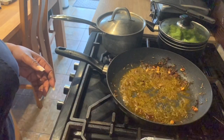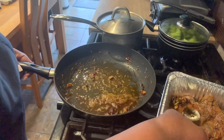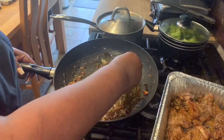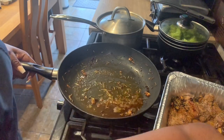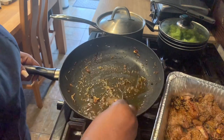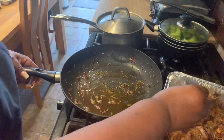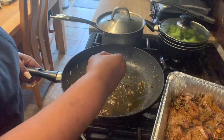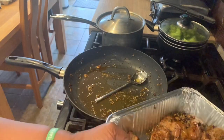We want everything in the pan — the garlic, the thyme, the rosemary, everything — minus the oil, we don't want the oil. So that's going straight into the oven now for approximately 10 minutes.